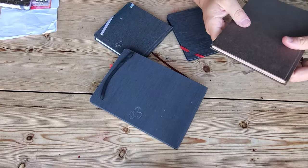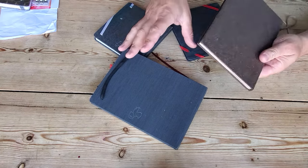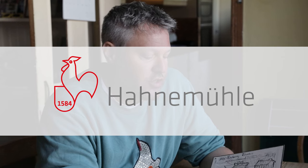Apologies for the slightly industrial soundtrack — I think we've just gone to full spin cycle upstairs. Tide, time, taxes, and washing wait for no man or woman. Today I'm going to be talking about a brand of sketch pads that I've had a bit of a play with. I think it's Hanamool or Hanamoolay — I'm not sure — but I believe they're German.